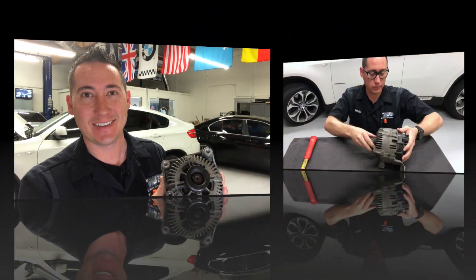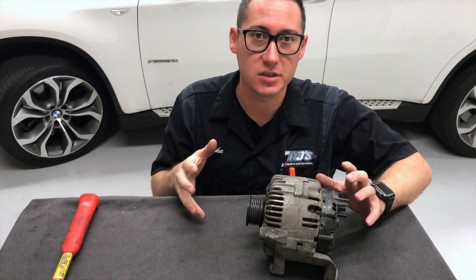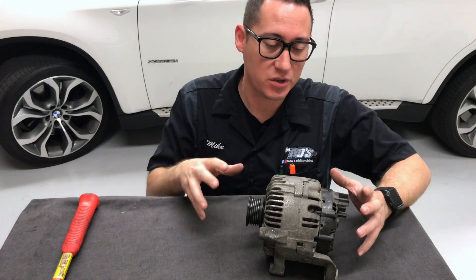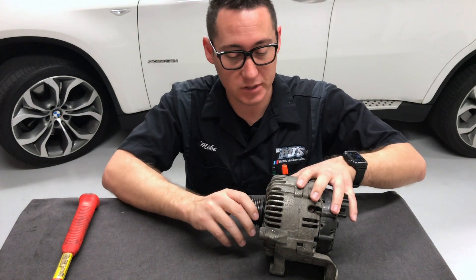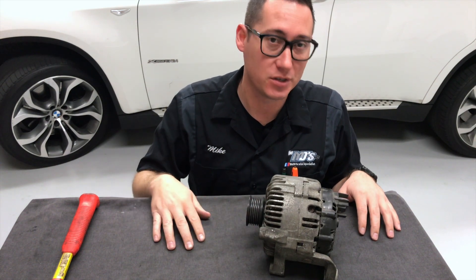Hey everyone, thank you for tuning in to MikeMD. The heart of your vehicle's charging system is the alternator, and I'm about to show you what's inside. This here is what they call an alternator — it's in charge of your charging system in your vehicle. It's actually the heart of your vehicle's electrical system, and what it does is it turns rotational energy into electricity.